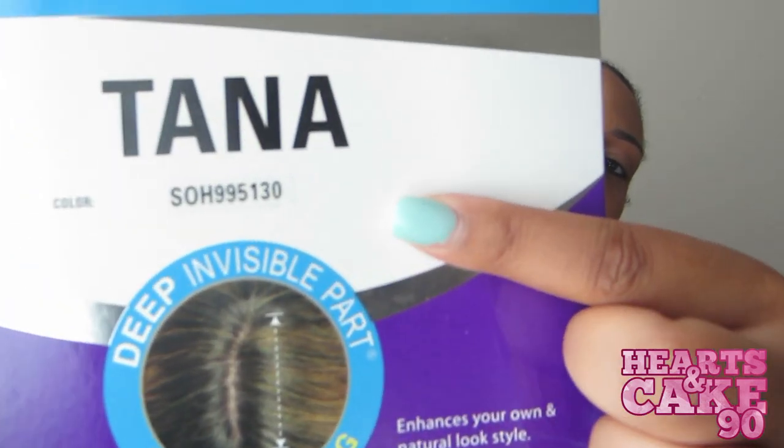This wig review is brought to you again by sisterwigs.com and the wig that they sent me to review is Model Models Deep Invisible Part Lace Front Wig in the style Tana, in the color SOH995130. And this is what Tana looks like on the package. That's what Tana looks like, and this is the name and the color.